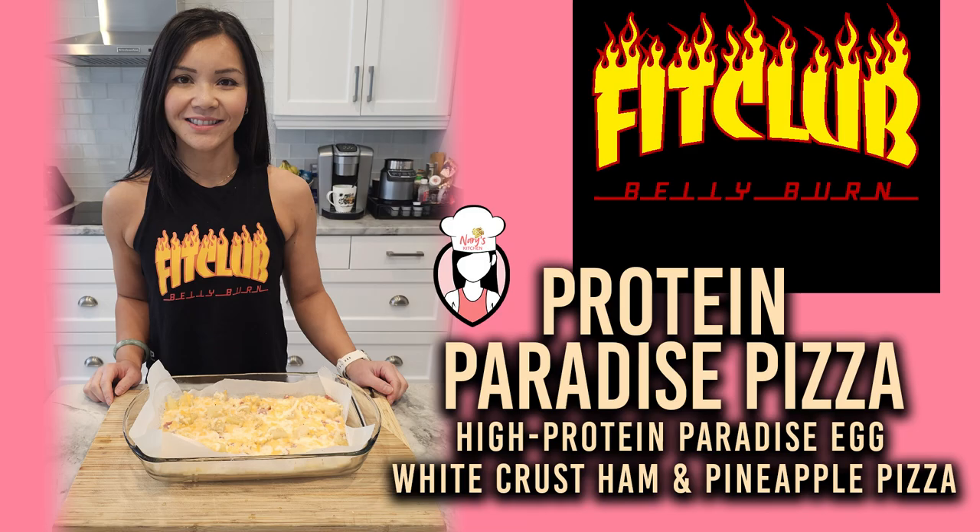Yes, you heard it right — it's not just tasty, it's packed with protein to fuel your fitness journey.